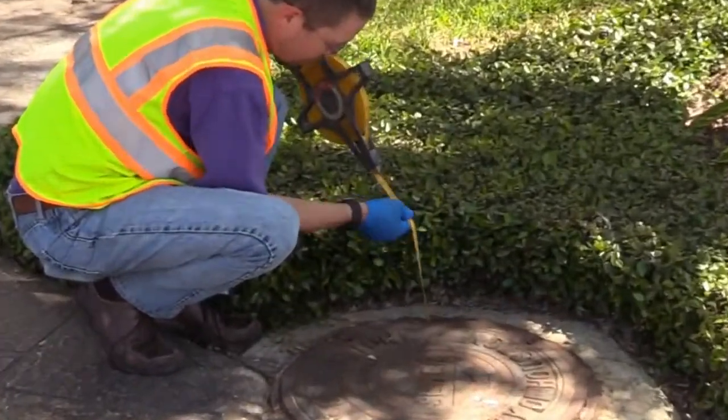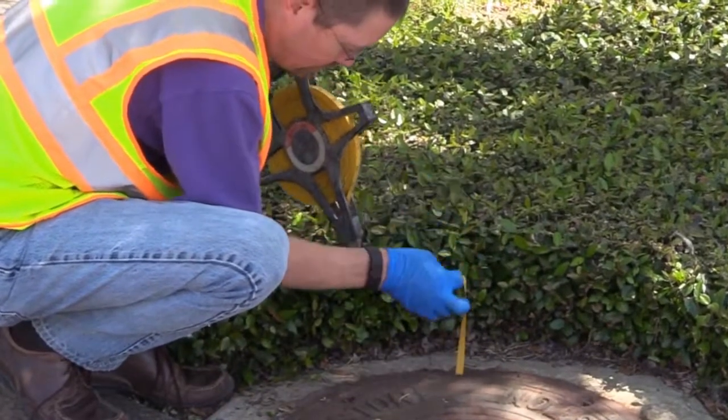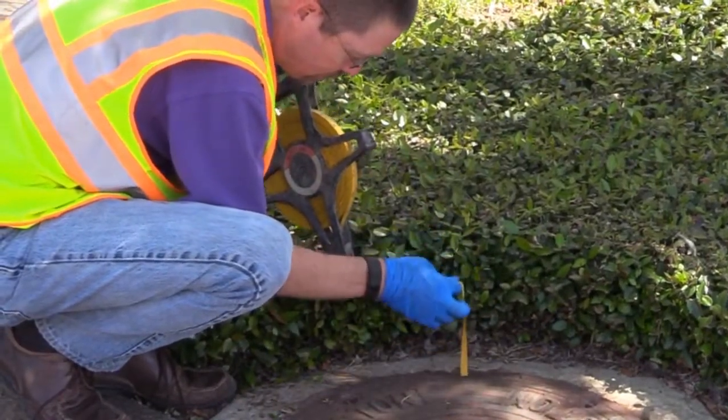If the manhole cover does not have vent holes, slide the cover off to create a small opening. In order to minimize the mixing of ambient air, the manhole cover should not be completely removed until after sample collection has been completed.